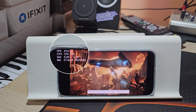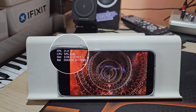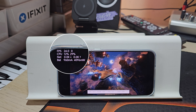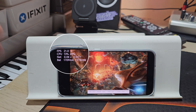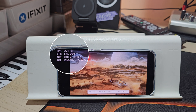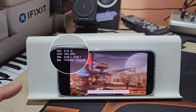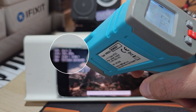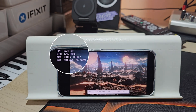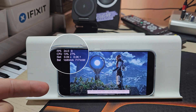The Snapdragon 8 Elite by Qualcomm is made on the same 3nm process, and here we have the latest MediaTek chip, Dimensity 9400, built on the very same 3nm process. So it's just so interesting to see whether the Vivo X200 Pro Mini in boost mode will be able to finish the test. We started off at around 30°C; it's already round number 6 and we are at 44.9°C. The Xiaomi 15 overheated with more than 51°C at round number 18 — so let's see, 14 rounds more to go.